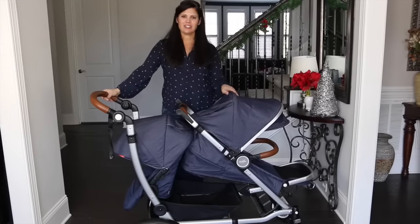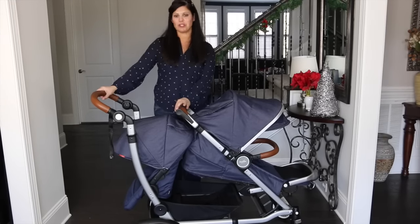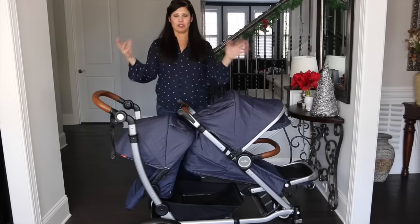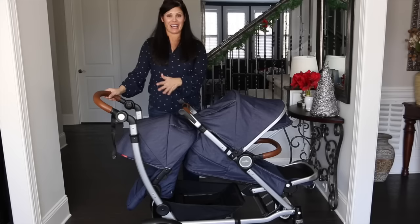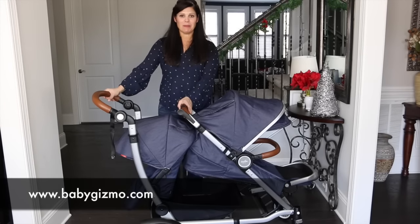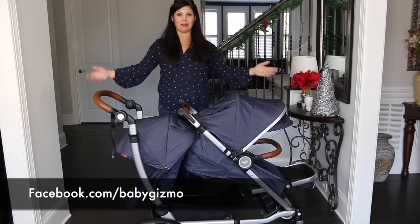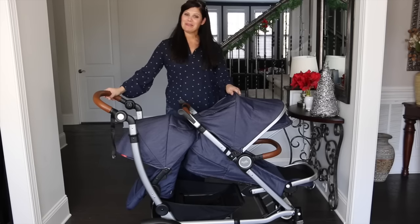So there you go, guys — that's how to turn the Aslan Entourage into a full-size double, a sit and stand, or a travel system with the sold-separately accessories. Let me know if you have any questions — leave a comment below. Which is your favorite accessory? I personally love the sit and stand and the way it folds up out of the way when not in use. Don't forget to check out babygizmo.com for more baby gear reviews, subscribe to our YouTube channel, and join us on Facebook. I'm Holly from Baby Gizmo — bye guys!